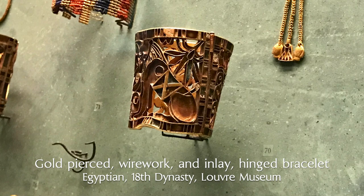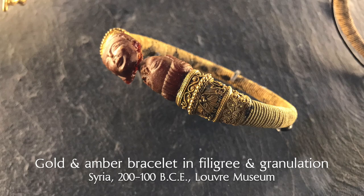Filigree is a technique with roots in ancient Egyptian wire work. It gets its proper name filigrana from the Latin word phylum, which means thread, and granum, which means grain.